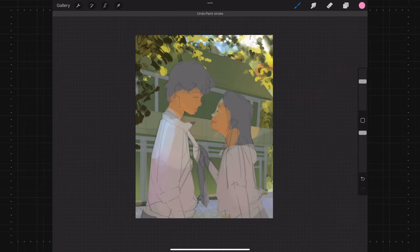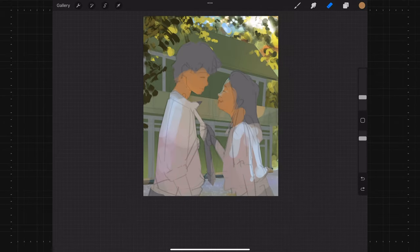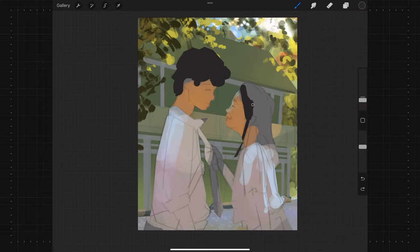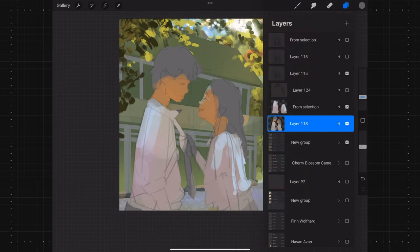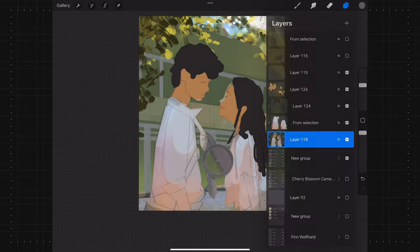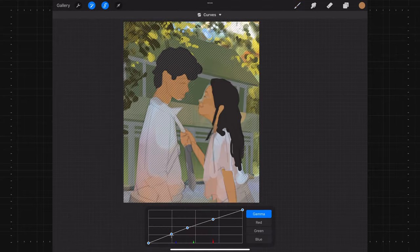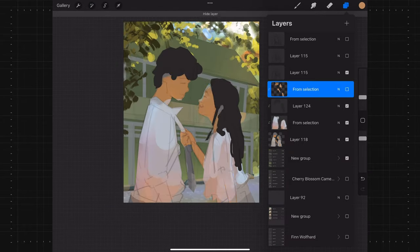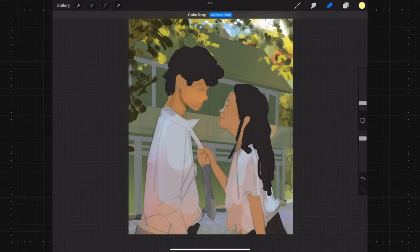A common rookie mistake at this stage is forgetting to add the darks. People go way too light — you've got to punch in your darks and make sure they're roughly where they need to be. And look at that — the painting looks almost done! Not really, but basically all the background base colors are there. For the entire rest of the painting I'm not going to vary too much from this color palette, and that makes life way easier.